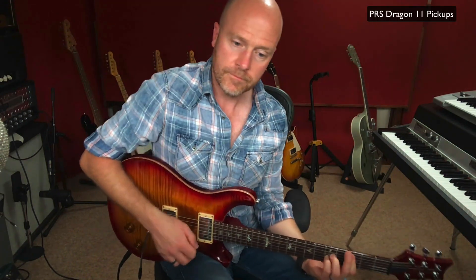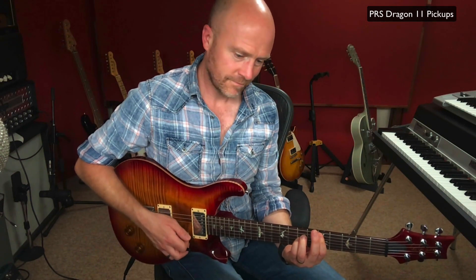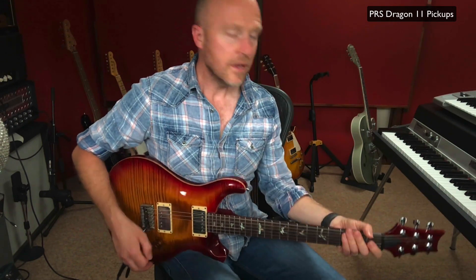So let's get to it. I'm going to play a couple of things now. I'm going to use the bridge pickup — this is using the PRS Dragon pickups that come with the guitar. Now, chordally, I think this guitar sounds great. But it's when you start playing the lead stuff that I feel it lacks. It just sounds a bit quacky, but not quacky in a good way like you get on a Strat.